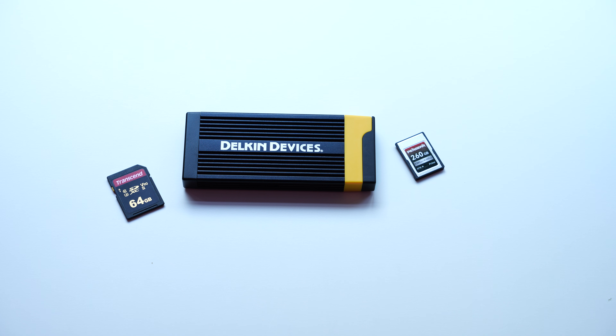As you can see here, it looks like quite a nice device — got a bit of orange and yellow on there and a little rubber cap, which is where you put the CFexpress card.